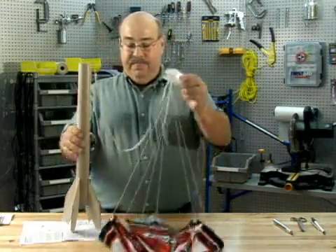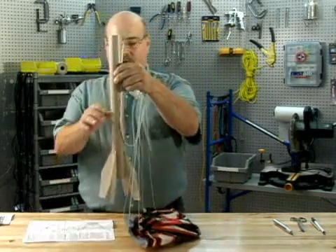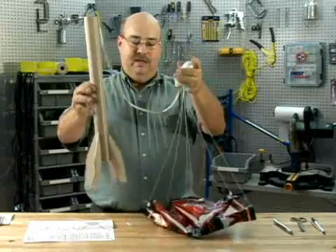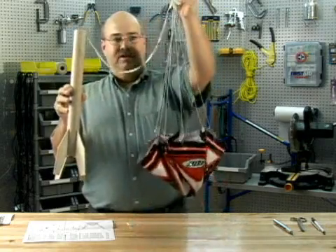So now we have a completed model rocket set where you have the rocket body, the engine mount tube, parachute and nose cone — all assembled.